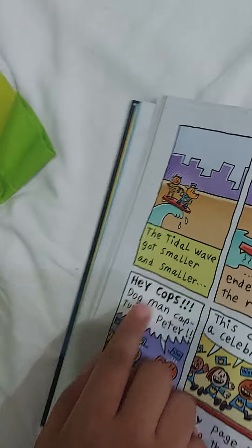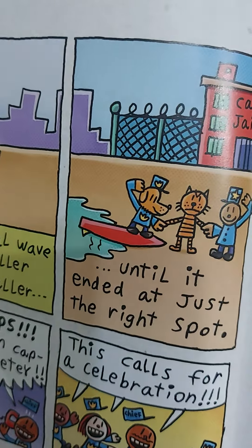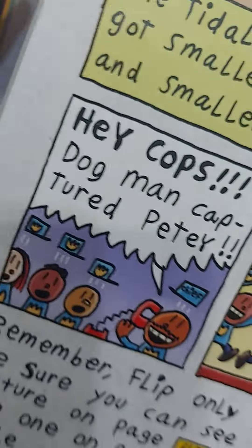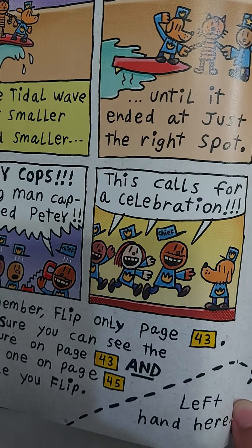The tidal wave got smaller and smaller until it ended at just the right spot. Hey, cops! Dogman captured Petey. This calls for a celebration.